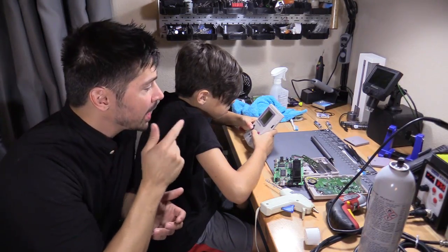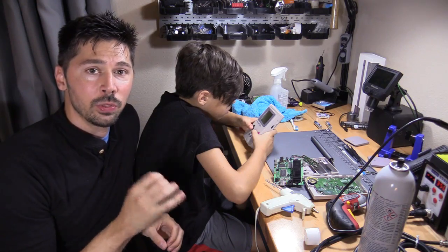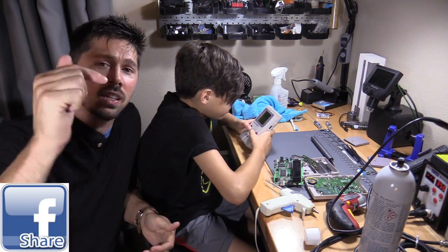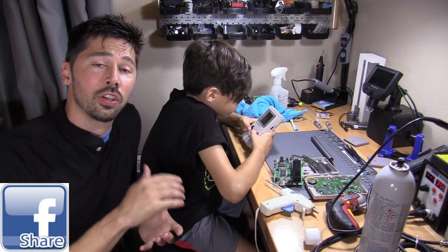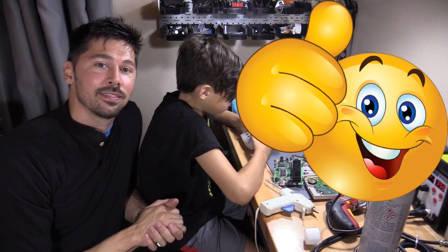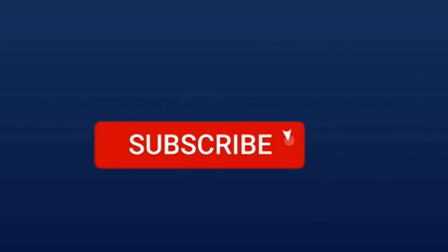So we got the Game Boy working — we're testing it right now and we're going to list it on eBay. Hopefully we make some profit on this week's challenge. If you know anyone that may be interested in this video, go ahead and click the share button and share it with them. If this video was informative, give me a big thumbs up. Thanks guys for watching. Bye!